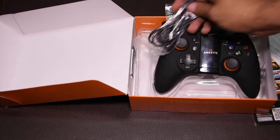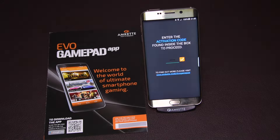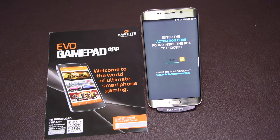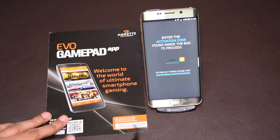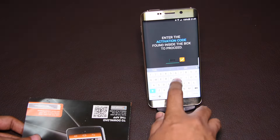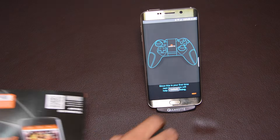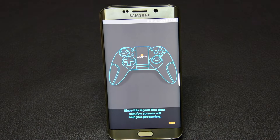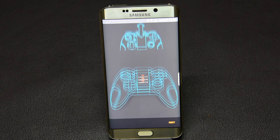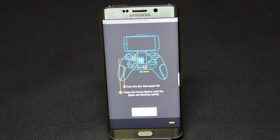Setting up the Evo Gamepad Pro is very easy. All you need to do is download the MCAT Evo Gamepad Pro app from the Google Play Store, start the app, and power it up with the home button pressed for a few seconds. As soon as it goes into pairing mode, put in the code that comes along in the box. Once you put the code, it is verified that the product is genuine. When you launch the MCAT Evo Gamepad Pro app for the first time, it shows instructions on how to set up and pair the controller with the phone.